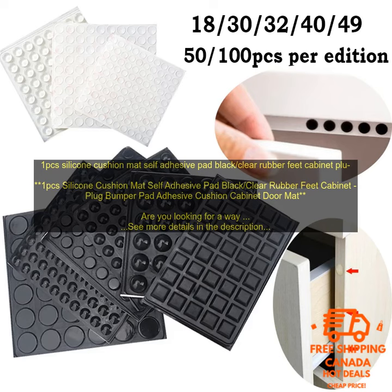Here are some of the benefits of using a silicone cushion mat: They protect your cabinets from scratches and dents. They are self-adhesive, so you can easily attach them to your cabinets. They come in a variety of sizes and colors. They are very affordable. If you are looking for a way to protect your cabinets, they are a great option for budget-minded homeowners and come in a variety of sizes and colors.